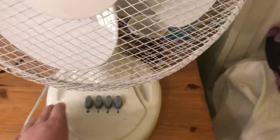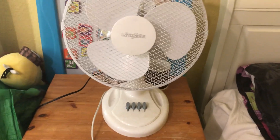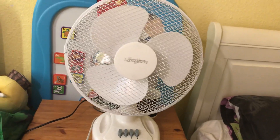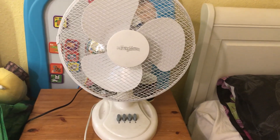For some reason I was thinking of getting a Tesco 12-inch oscillating desk fan. It's just a 12-inch version — I know I already have a 12-inch — but for some reason I wanted that version. I don't know why.